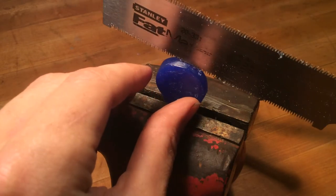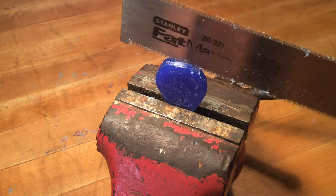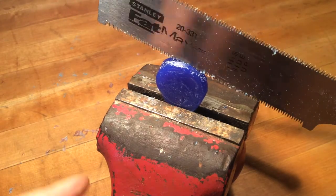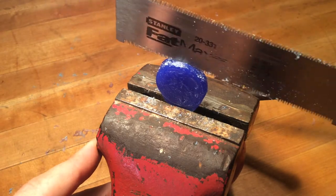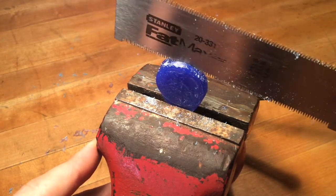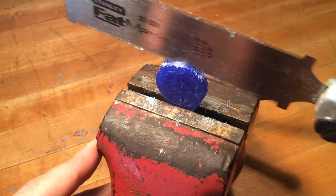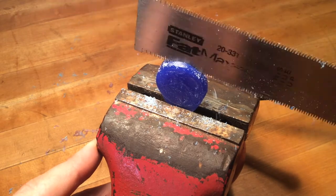Remember, it's only going to cut on the pull stroke and we're trying to stay with an even thickness for the entire material, so getting your cut started correctly is important. Be sure to leave more material, because you can always cut it thinner, you can always file it thinner, but you can never cut it thicker. That's the major limitation.